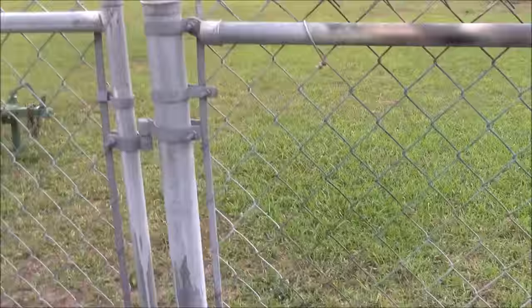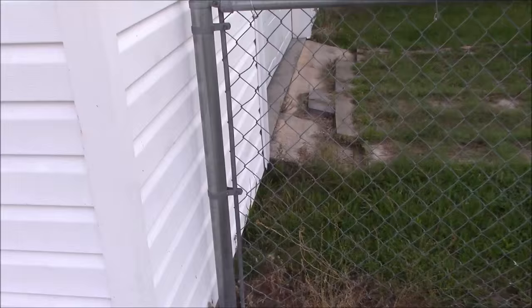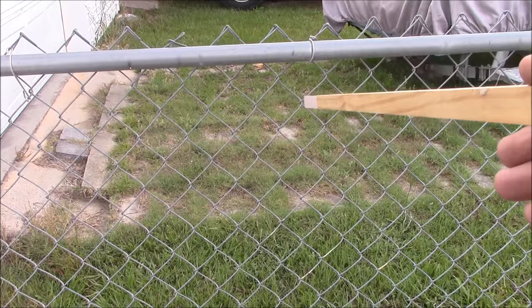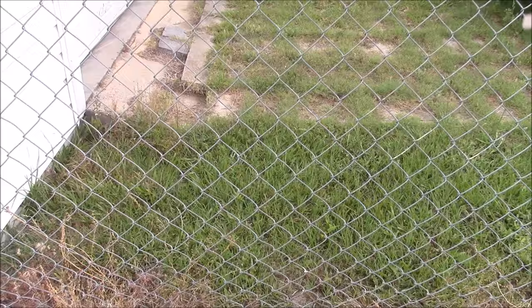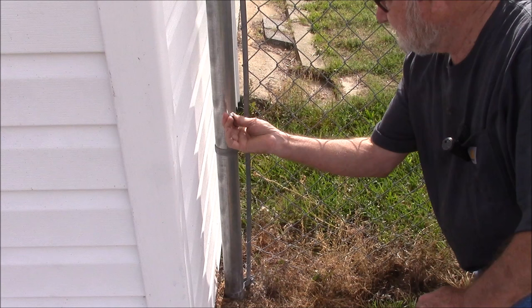The first thing I need to do is install a gate post. I have one gate post here, but I need to put another one right over here at about 48 inches. So I'll need to cut this top rail pipe off. And I need to disconnect these tensioning brackets here and move this fence back so that I can dig a post hole and put a post in the ground right here. What I'm doing here is disconnecting the fence from this post.